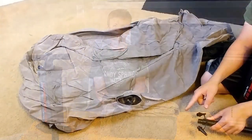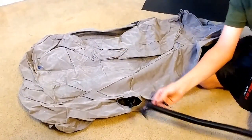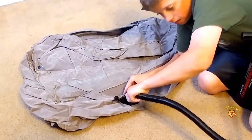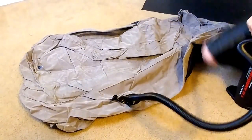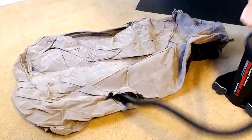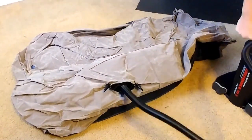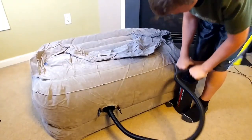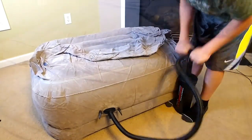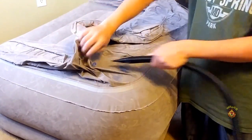You have to pop open this little latch on the bottom of it and connect your pump hose into it, and then you can start pumping it up. To inflate the back of the chair, you stick it in this over here and then you can start inflating it.